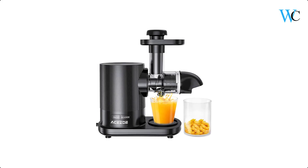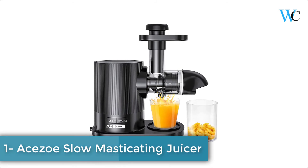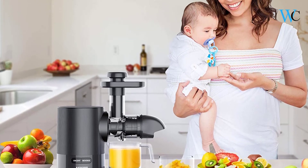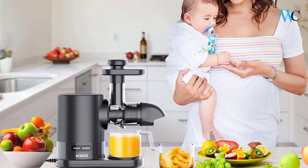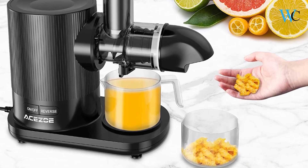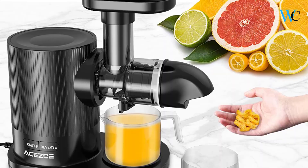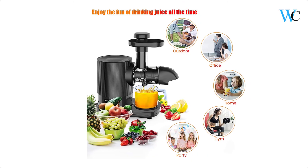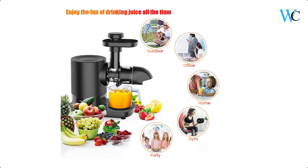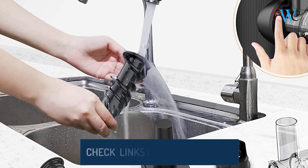On number 1 we have the iCiZoe Slow Masticating Juicer. This juicer machine adopts a 7-level upgraded spiral auger to ensure fully grinding the fruits and vegetables, and extracts up to 95% juice yield, which is 27% higher than other cold-pressed juicers. The iCiZoe Masticating Juicer can perfectly separate the juice and pulp, resulting in less waste, drier pulp, more juice, and increased vitamins.